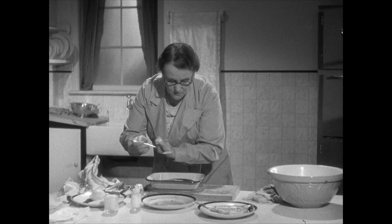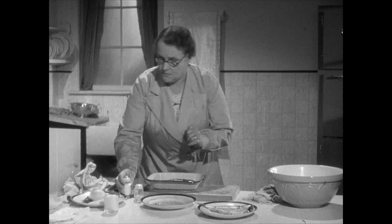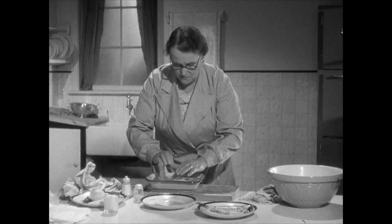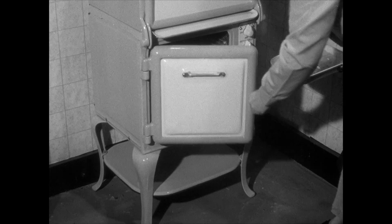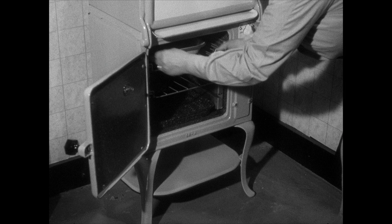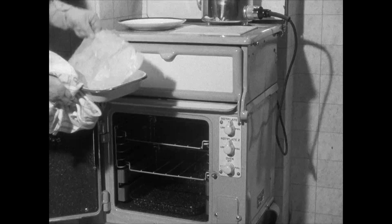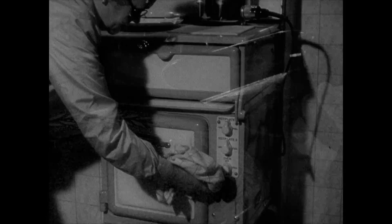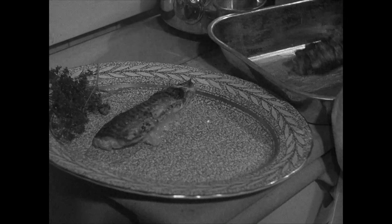Sprinkle with breadcrumbs and salt, and cover over with margarine paper. Then put the dish into a moderate oven and bake for 10 minutes keeping the oven door shut — there's no smell this way. Take the dish out again at the end of that time, remove the greaseproof paper, and bake for another 5 minutes without it. There is still no smell, and your baked herrings are now nicely browned and ready to be eaten in comfort.